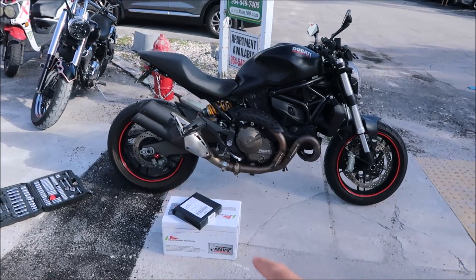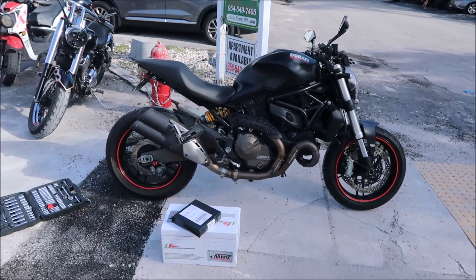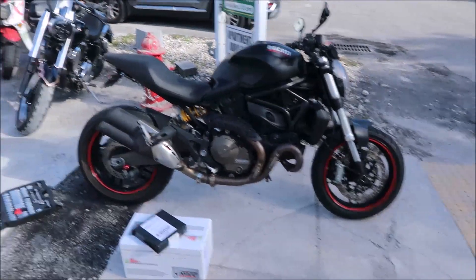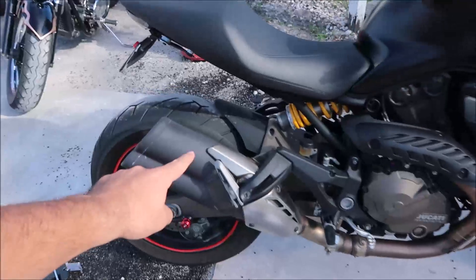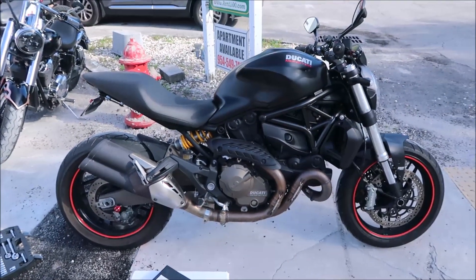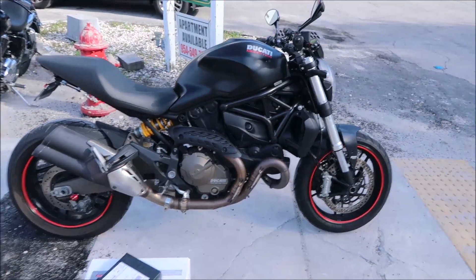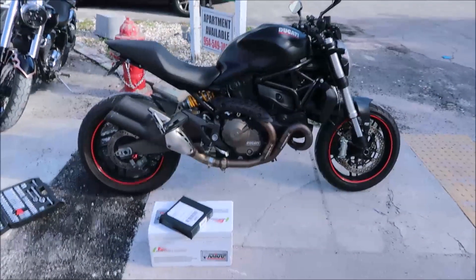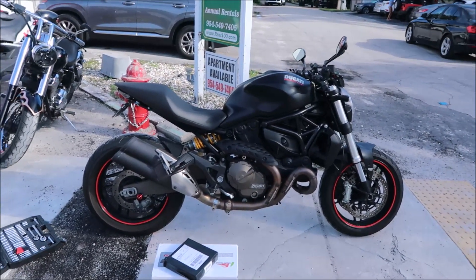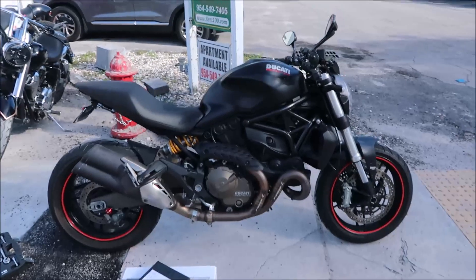Today I got a new exhaust — a Mivv — for my 2015 Ducati Monster 821. We're gonna be replacing this big chunk right here, and hopefully that's gonna improve the sound. The stock sound is not too bad, but let's see if it opens it up a little bit more. We're gonna give you guys an exhaust noise comparison, because there are not too many videos on YouTube of that.